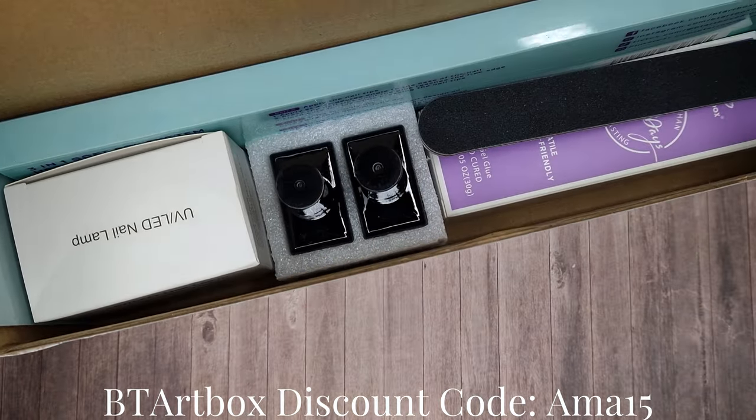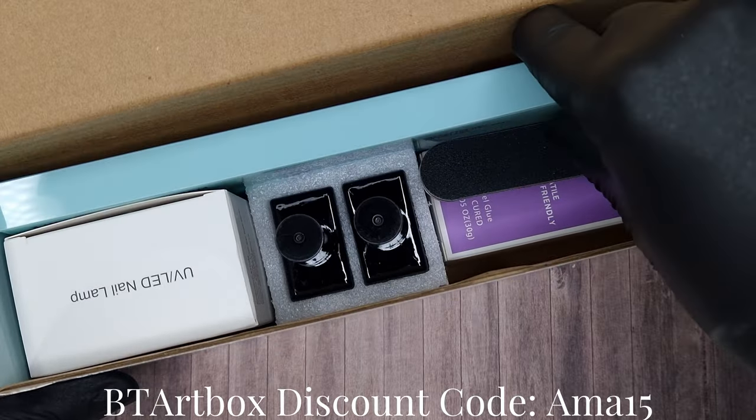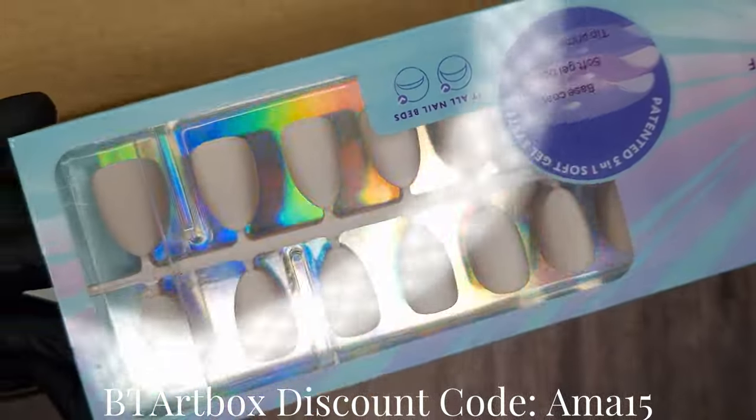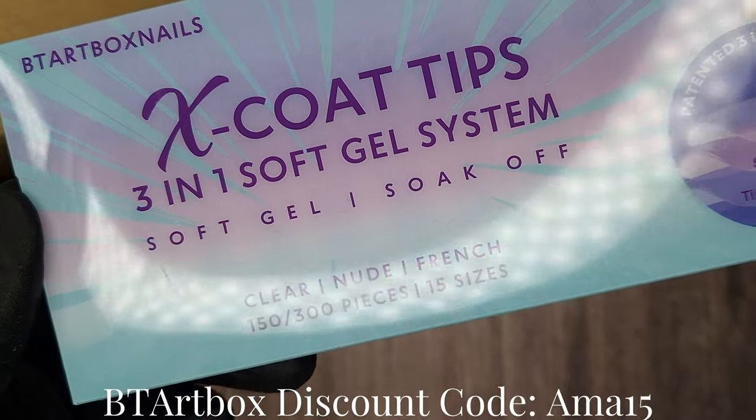If you purchase one of their kits it includes everything you need. You don't necessarily have to purchase a kit — once you've got your kit you could just purchase different tips. So here are their X Co tips.